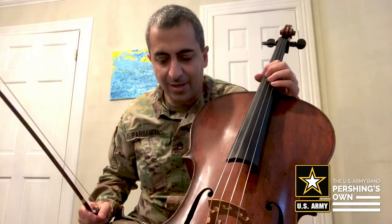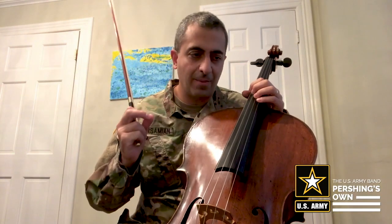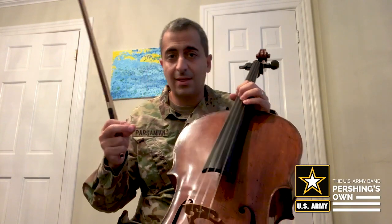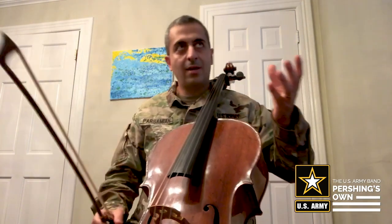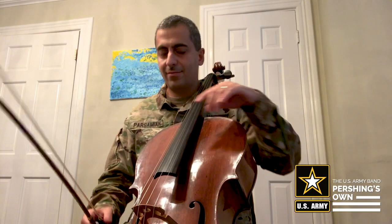I'm going to give an example with the Tchaikovsky Rococo Variations, the opening theme. The first time I'll play without tenutos and the second time with tenutos. You can hear it after the first two notes — the first two notes are legato and then you have tenutos.